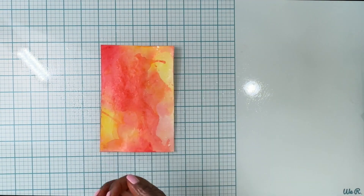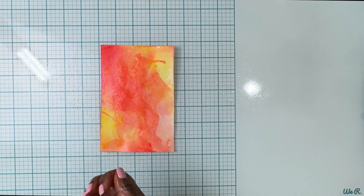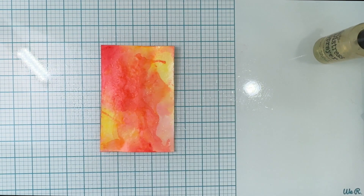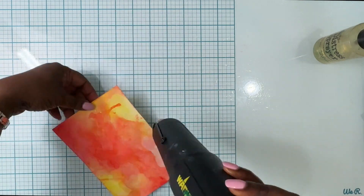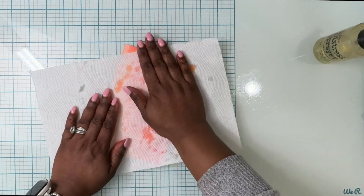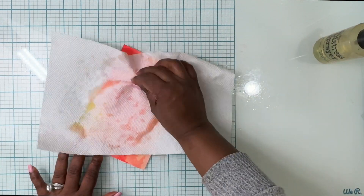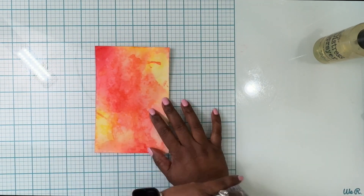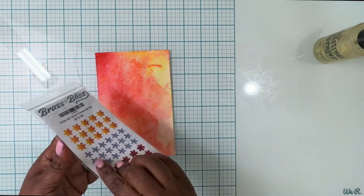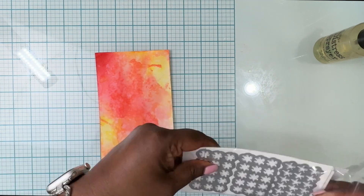Then I'm going to spray it with some water, which takes away some of the ink, and I'm going to heat set it. I'll take a tissue paper or paper towel and just absorb the water, and you can see how it creates water spots all over the place.